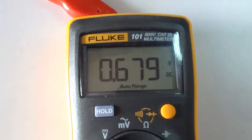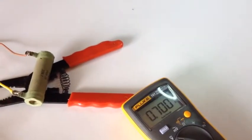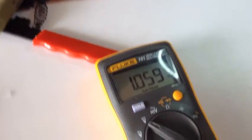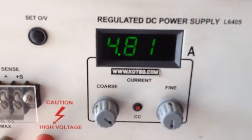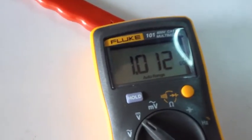The total output against 3A is 0.679V. Let's try and increase the current. So you could see around 1V against around 5A. At 4.7A, it will provide 1V.